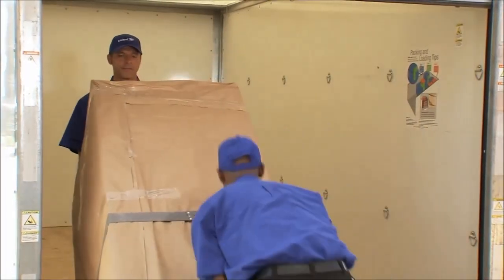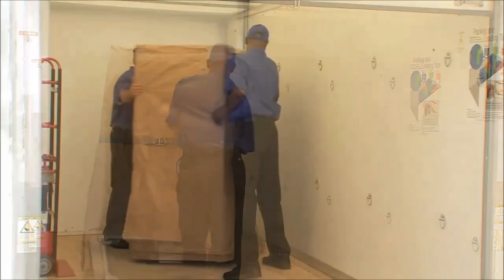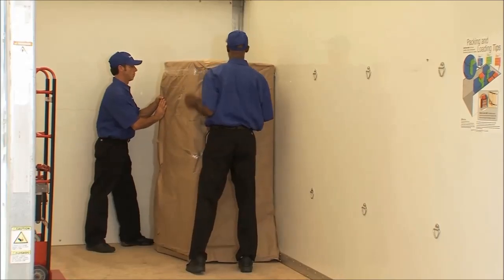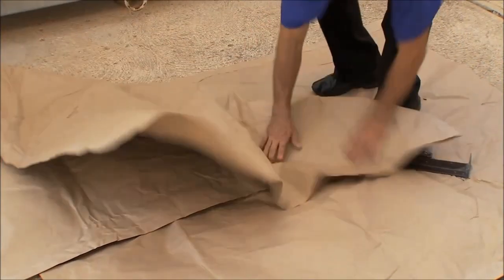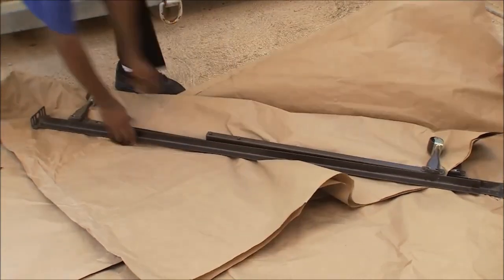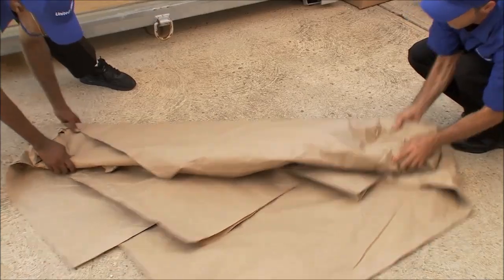When loading a container, start with heavy items like appliances and furniture. Those items should go on the floor. Protect your items with paper pads or furniture pads. Wrapping your items with pads helps minimize the chance for scratches or other types of damage.